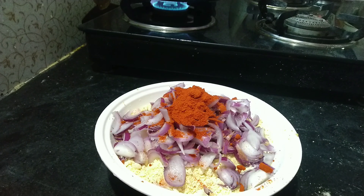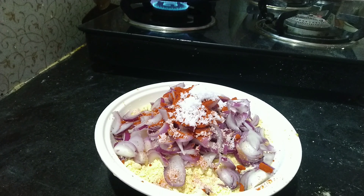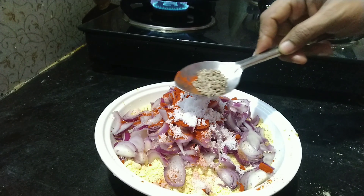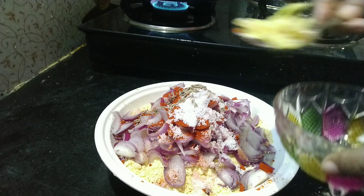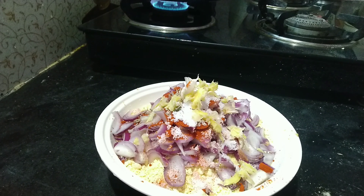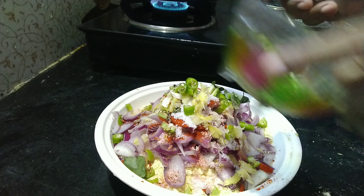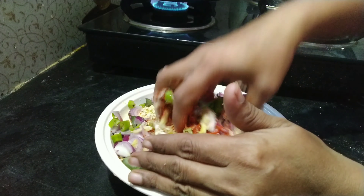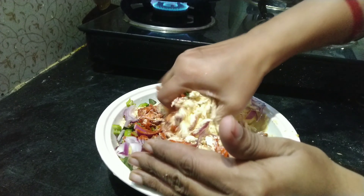I will put the onions in the pan. Salt, salt.